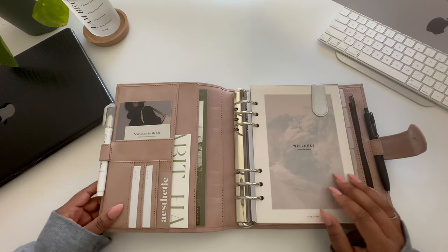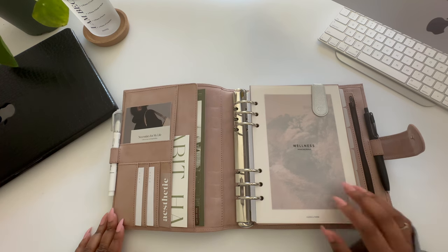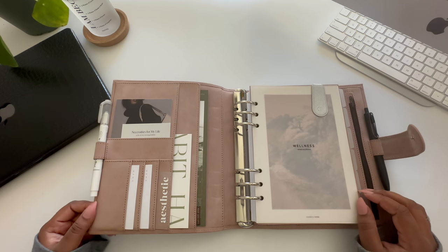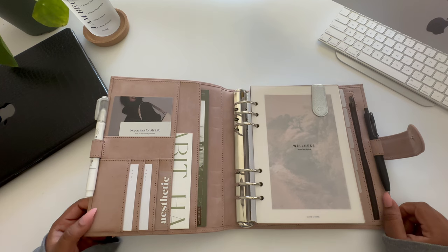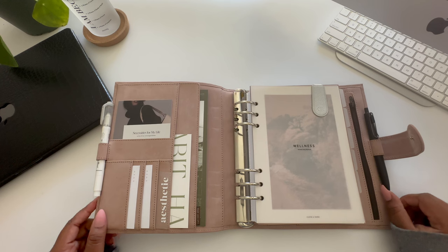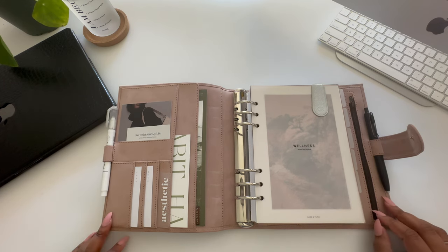Moving on to my setup: my goal for this planner was a very relaxed, nature-like feel. I chose forest green, silver, and gray as my complementary colors. Since I'll be in this agenda multiple times a day, I really focused on a calming aesthetic with simplified function. I'm still waiting on a few inserts to come in, but for the most part this planner is ready to go for 2024.